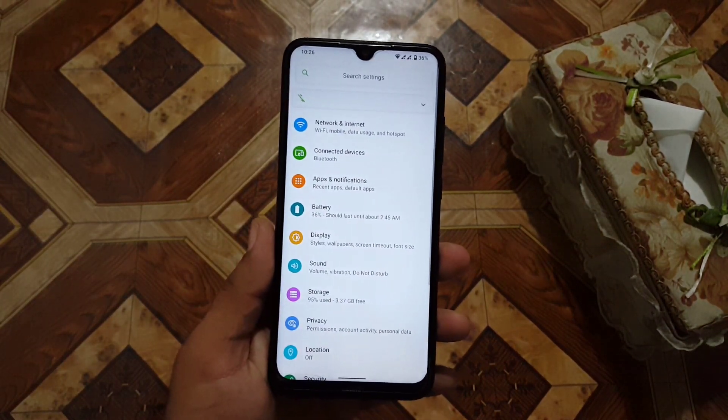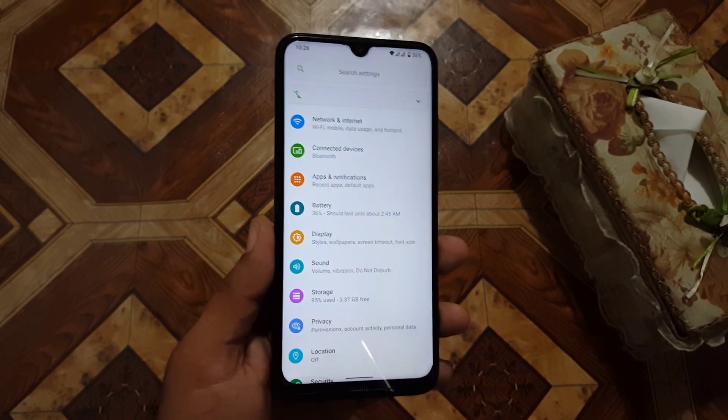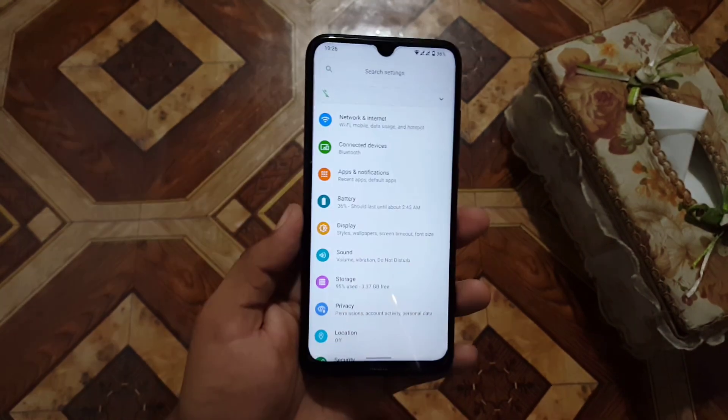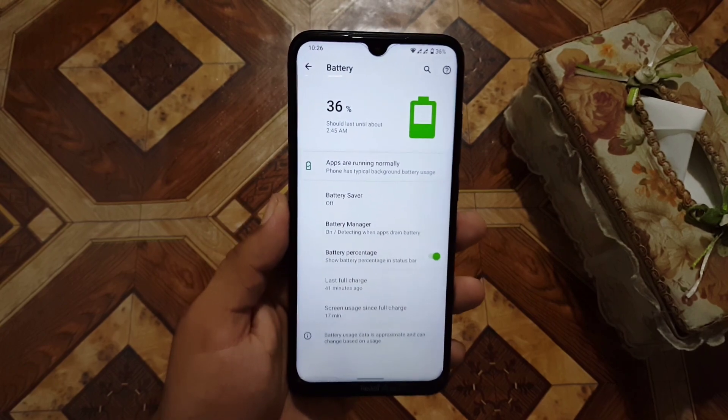In the settings, first of all we have the search bar, then notifications, network and internet, connected devices, apps and notifications, and then the battery. The battery performance of this ROM is also pretty much good.